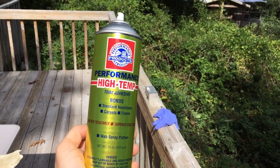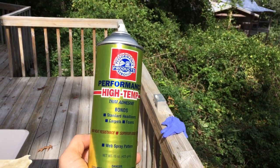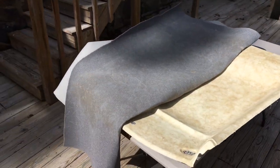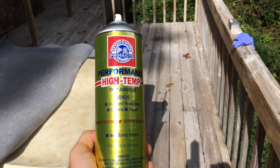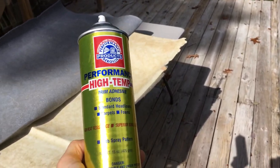Today we are reviewing Performance Carousel products — Performance High Temp Trim Adhesive. As you might imagine, because my headliner is not attached, this gets zero stars. This is absolutely horrible. This is junk. Go with the 3M stuff — it'll save you a lot of headache.